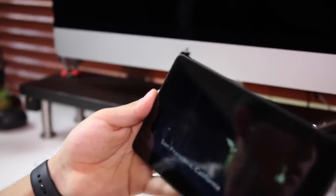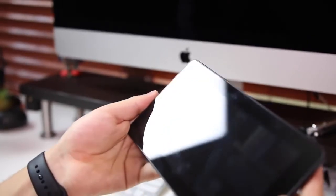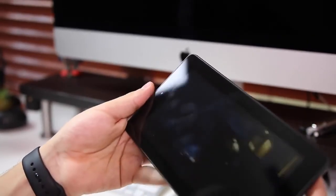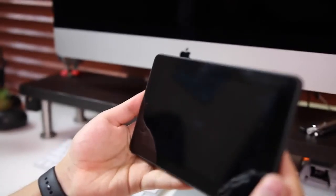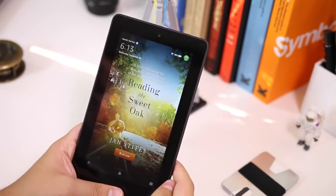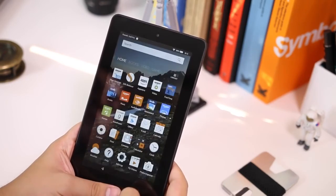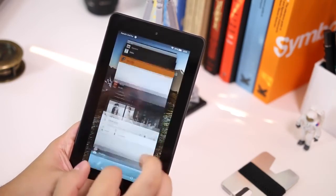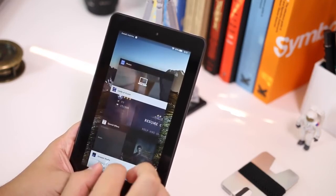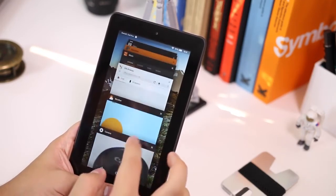One thing worth noting is that this comes with Special Offers — little ads that appear every time you open the Kindle lock screen. That's not a big issue for me; I kind of like having a different wallpaper each time. But if it does bother you, you'd have to pay an extra $15 to remove them. I'd actually recommend keeping the offers — they can look cool, you get some nice book covers, and sometimes good deals on Prime products.